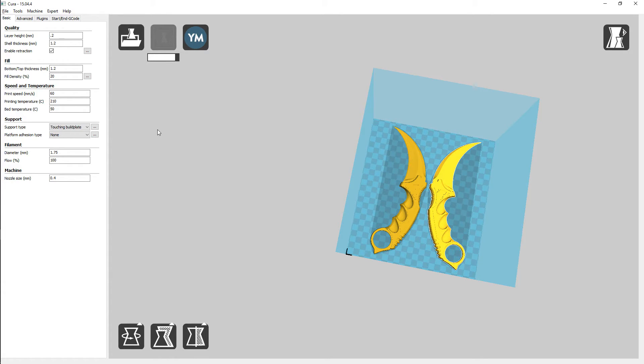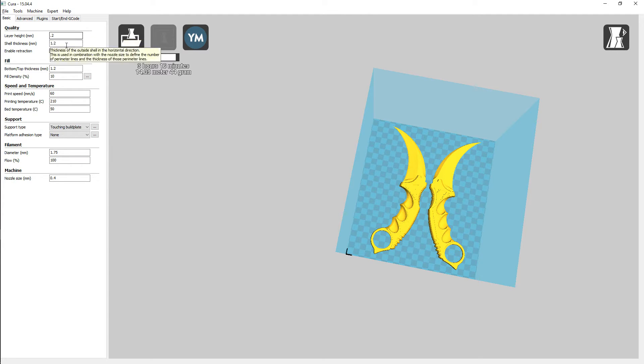So what we can do now is print this out. We'll do this with a 10% infill, a layer height of 0.2, shell thickness at 1.2 and bottom and top at 1.2, speed at 60, temp at 210, and bed temperature at 50. This says it's going to take 3 hours and 8 minutes — basically 14 meters of material and 42 grams. So let's get the printer heated up and get it printing.